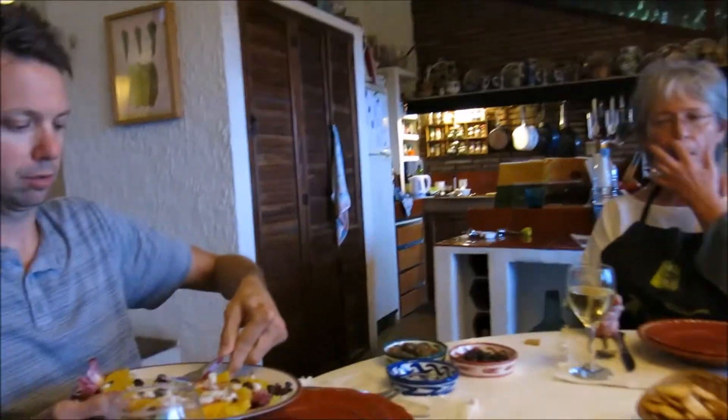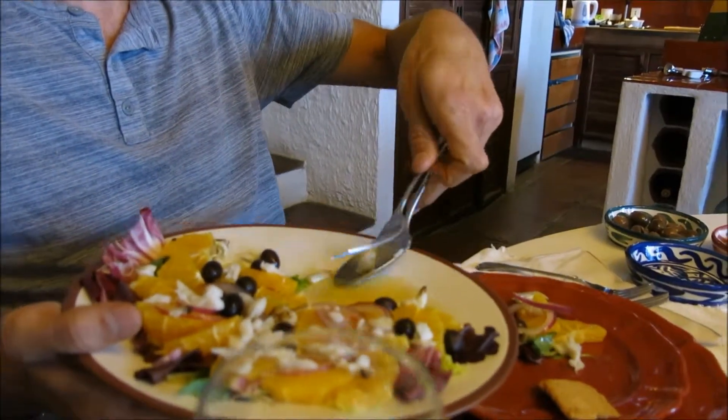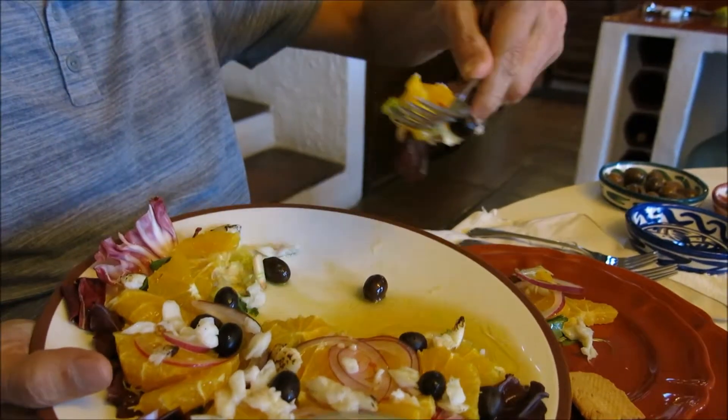This is Cacareña. You say that's Cacareña? No, Samorejo. Samorejo they call it, but it's a salad of oranges and what, onions? And olives. Bacalao. And bacalao.